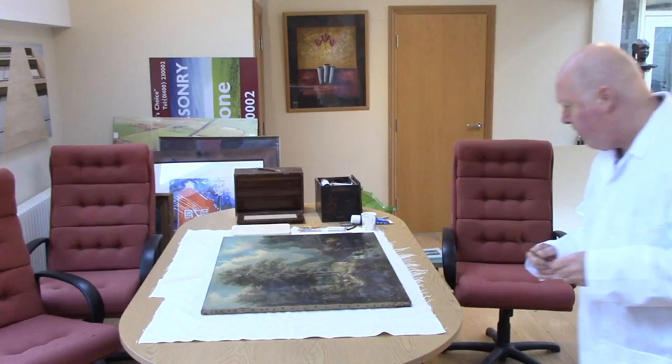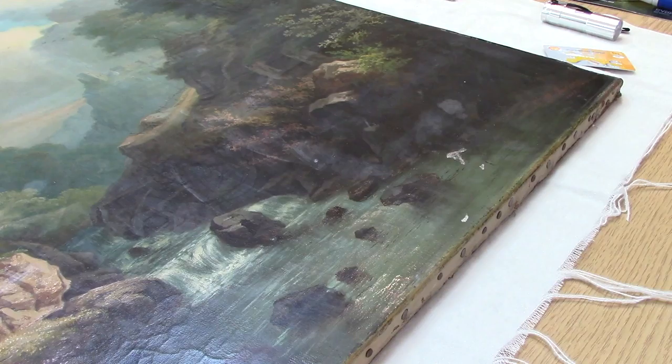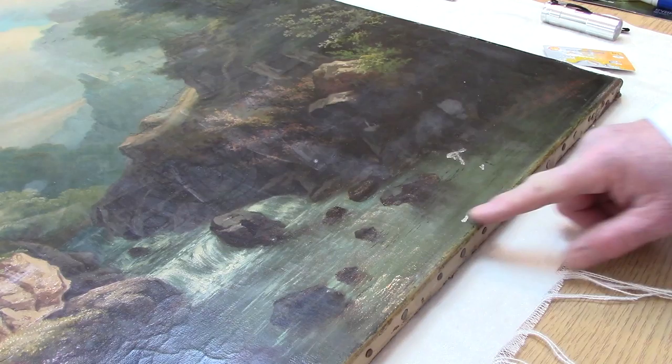Let's take a really close look at what we've got left and what we've got to do. Then we're going to fill it back up, and then hopefully the next couple of modules take it right back up to an unnoticeable repair. There are nine areas of repair on this oil painting. Let's take a look at the first three. The first thing I want to look at is just how level and flat the work is.